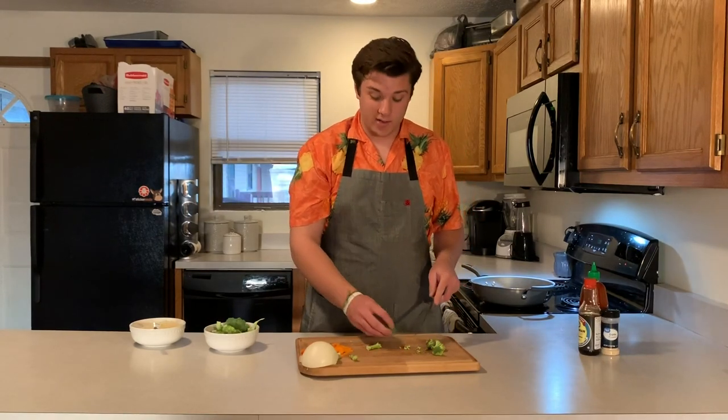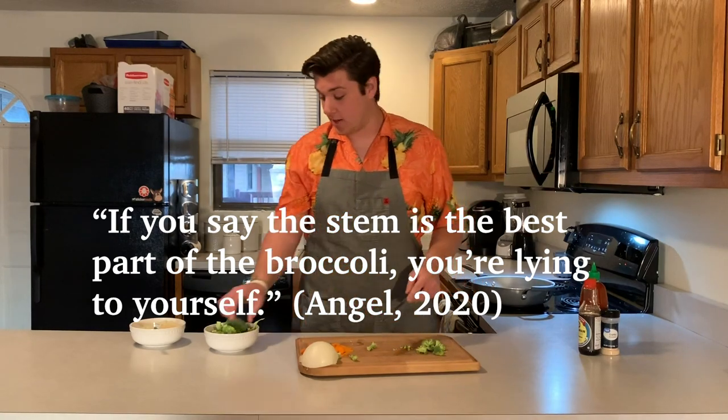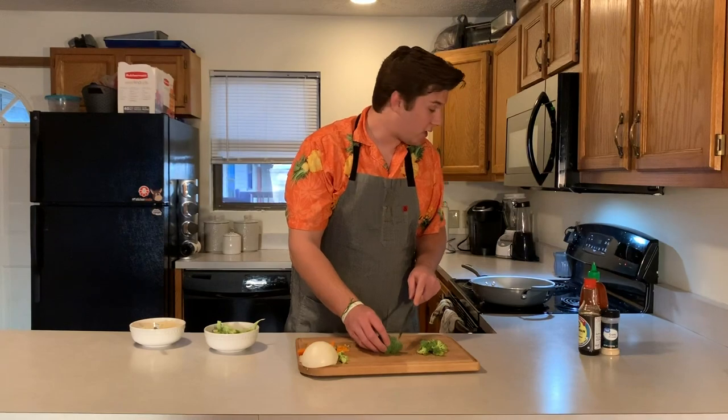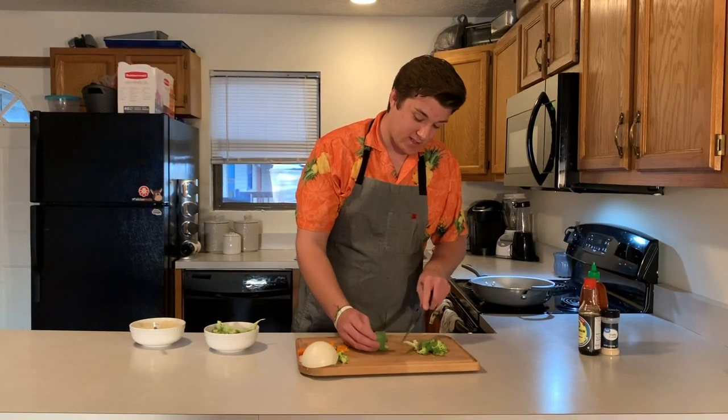There are probably going to be people like, oh man, he's getting rid of the stem — that's the best part. It's not. It's just not. If you're saying that, you're lying to yourself. While you're doing this, just keep your eye on the chicken. We got the heat up a little bit so it might be burning on us — just keep your eye on it.